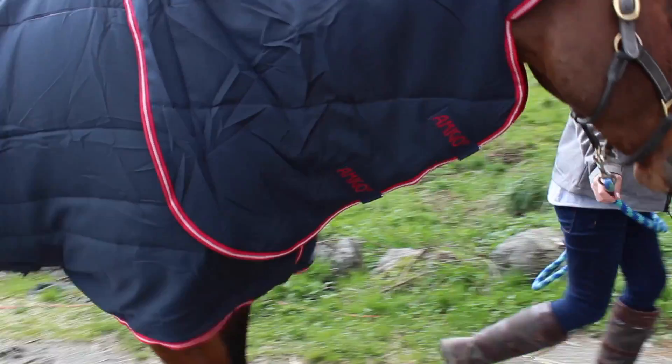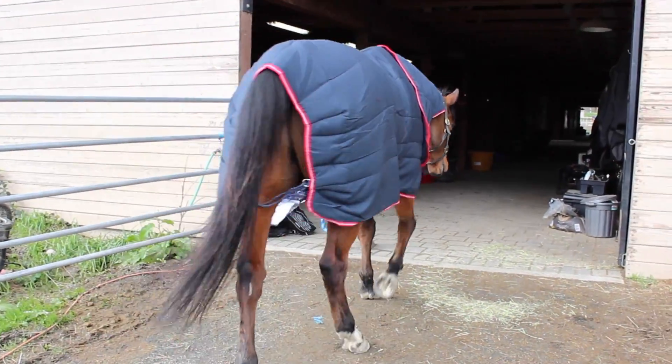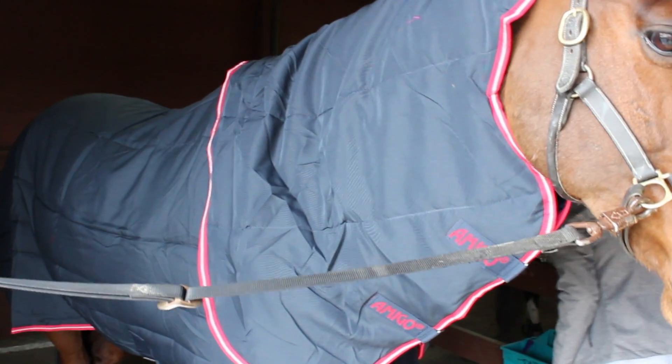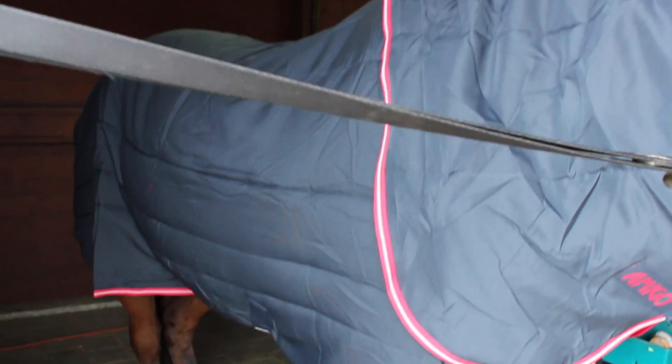The next blanket that Rumor is modeling is the Amigo Stable VariLayer Plus, and he has it in the medium weight, which is 250 grams. This blanket is really awesome because it comes with the whole neck piece attached, so you don't have to buy it separately. It's more of a layering piece because it's not waterproof — it would be great for wearing in a stall or layering underneath a rain sheet. It's navy with red trim, and it also has clips on the front and three belly straps. It will be sure to keep Rumor nice and cozy on those cold winter nights.